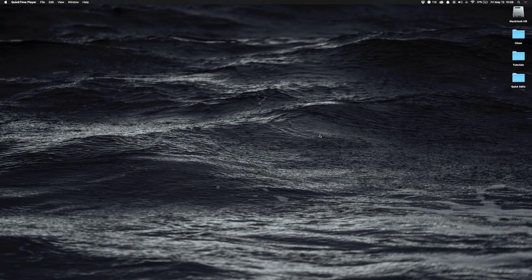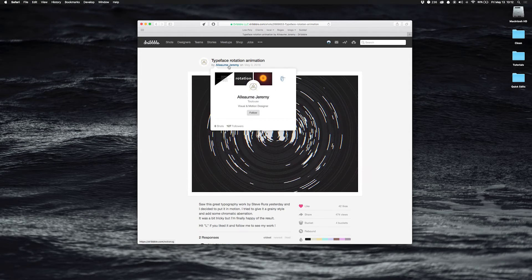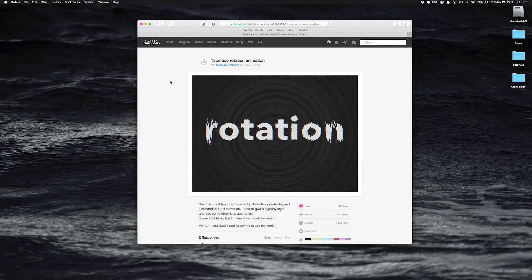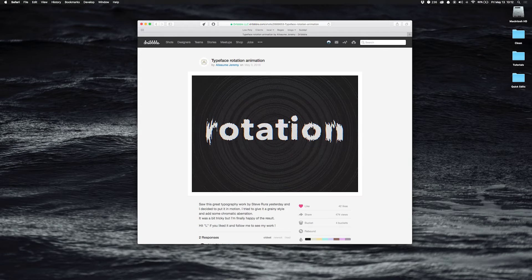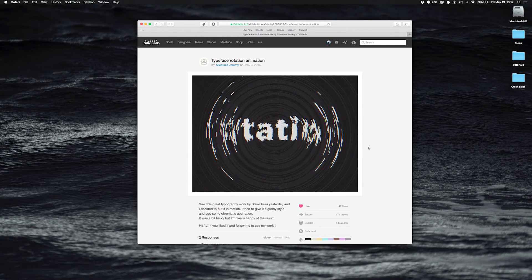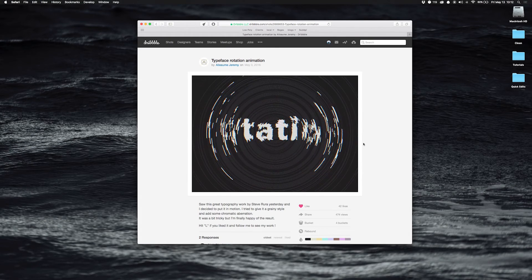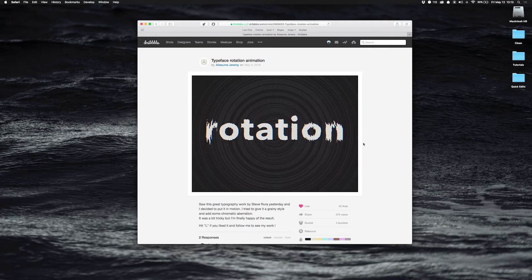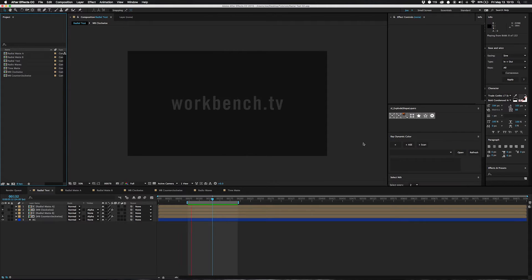Hey, what's up guys, I am Joe from Workbench and I've got a tutorial for you this week. I was looking at this thing on Dribbble and I thought it was pretty cool. I saw it on Dribbble the other day — I think maybe it was on their weekly list. It's somewhat similar to some stuff I had done before for a client that does painting, so I thought maybe I'd try to recreate this or at least come up with a version I thought was cool.